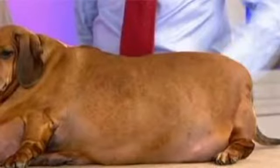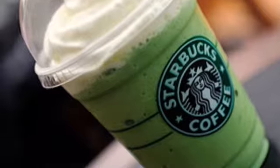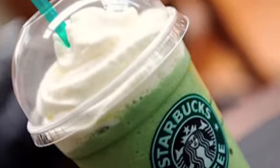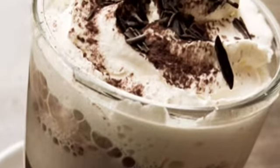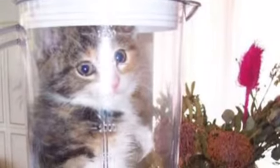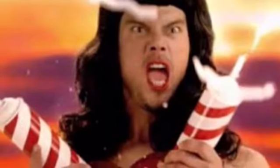Start with the base of a grande size cotton candy frappuccino, which is a vanilla bean and raspberry frappuccino from Starbucks secret menu. Add extra mocha syrup, add extra mocha chips, blend, then top with extra whipped cream and finish with a generous caramel drizzle.